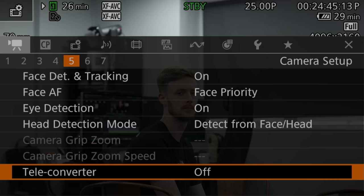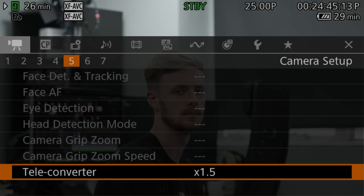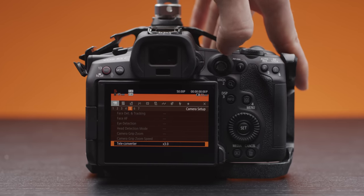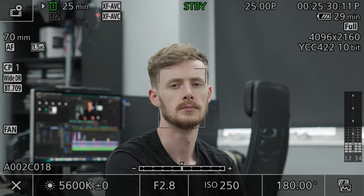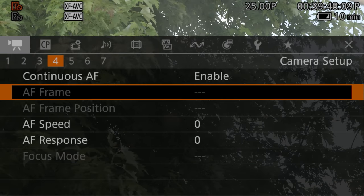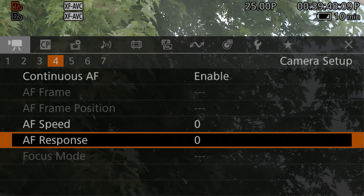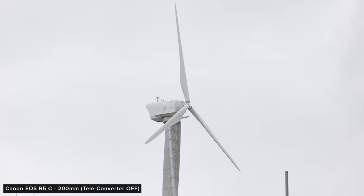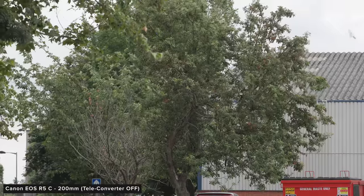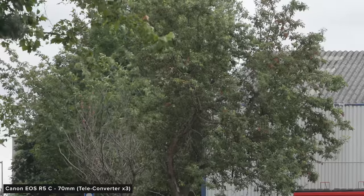One thing we also noticed is that when you toggle this on it limits the autofocus you can use. You can't toggle any face tracking or anything — it's just a basic center frame autofocus. You can't even move the frame box around; it's just in the center, though you can tweak the speed and responsiveness of the autofocus in the menus. This addition could be really useful for a range of reasons, and as with any digital zoom you will have to balance your need for zoom with the image quality trade-offs of cropping into your sensor.